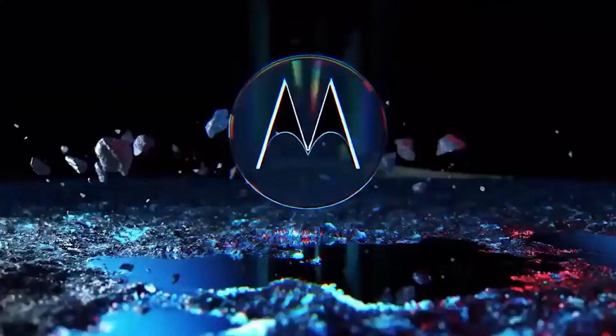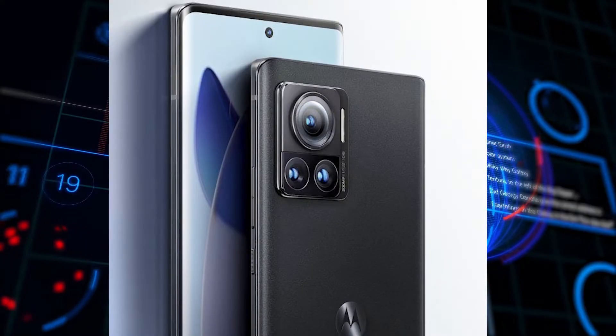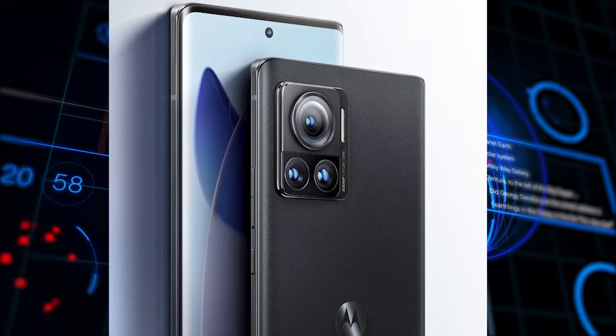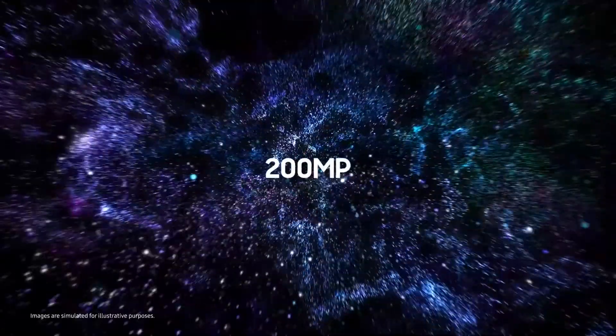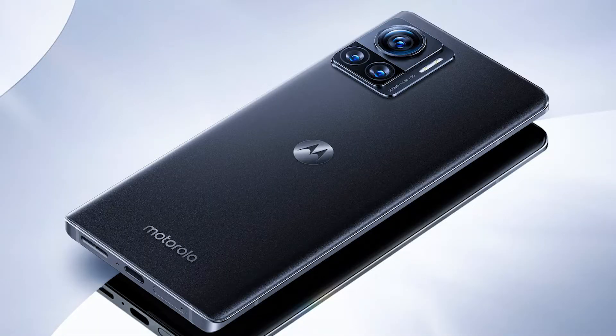Hey, what's up everyone, it's HP here. Here is the official look at the Moto Edge X30 — Motorola's answer to shake the market with this device. After all the leaks and rumors, here is the official look at the device. It is going to be launching on August 2 in China.